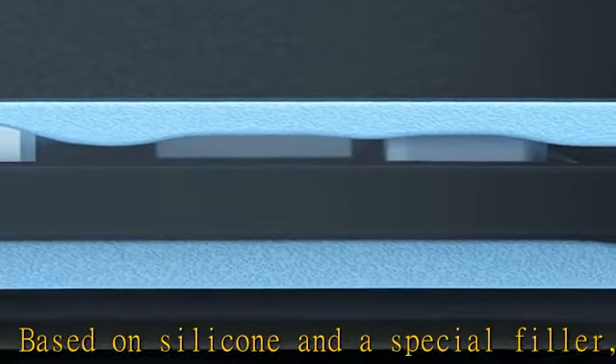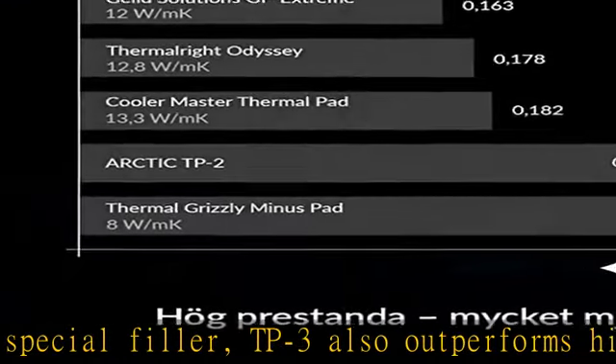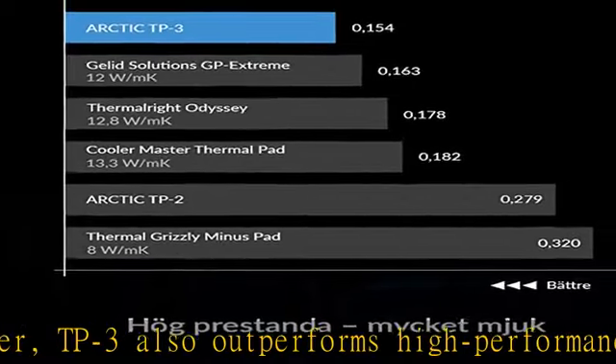Bridging gaps: the TP3 pads are softer than conventional pads and therefore particularly suitable for different heights and possible tolerances, without stressing sensitive components. Technical data: